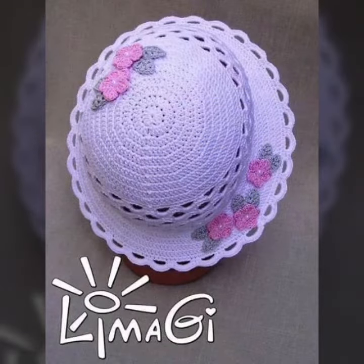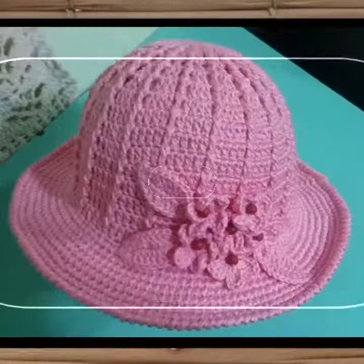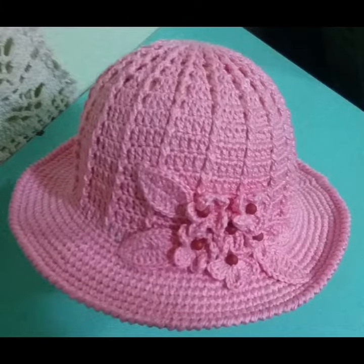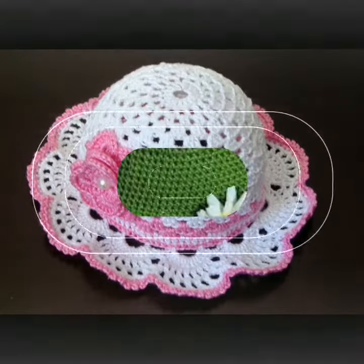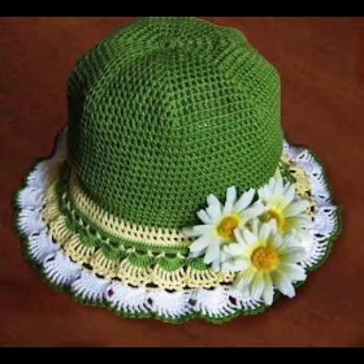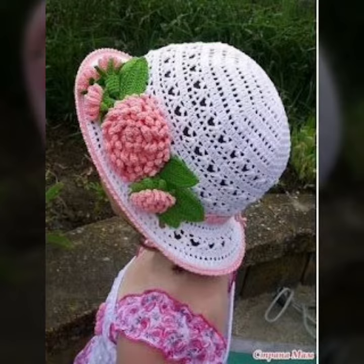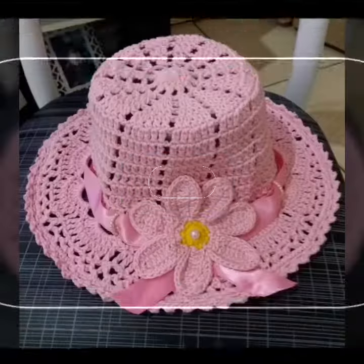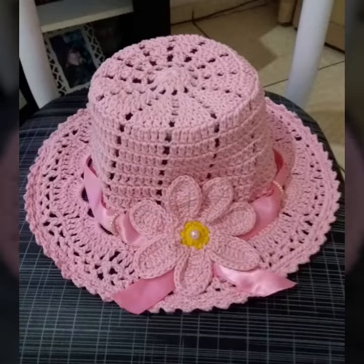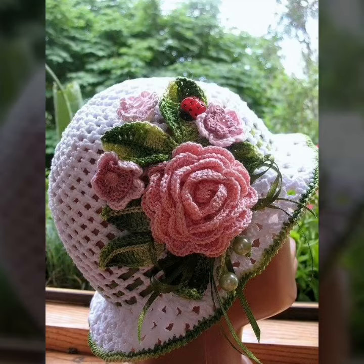I hope you like and enjoy with these videos and patterns. Some of you have liked different designs, different patterns, different styles, and pretty collections. I hope you like and enjoy with these ideas.